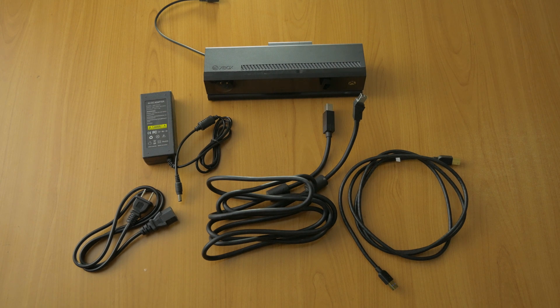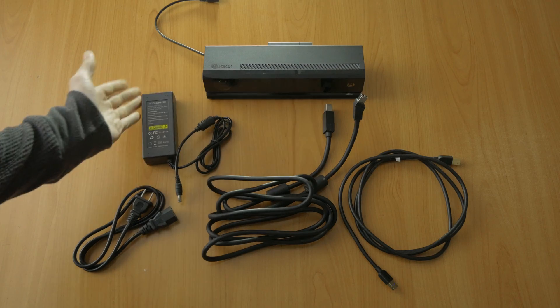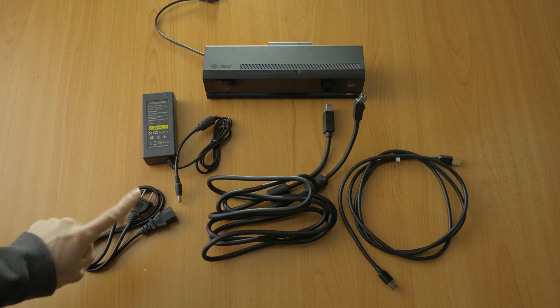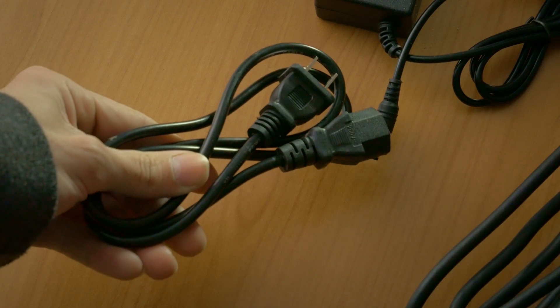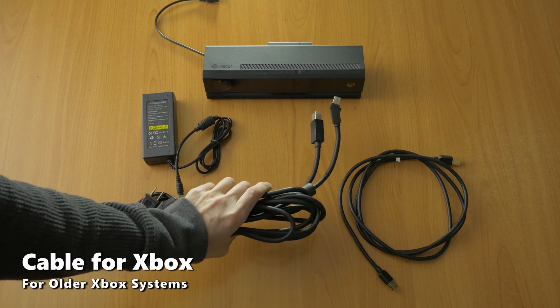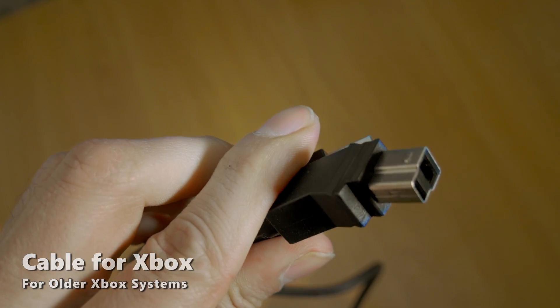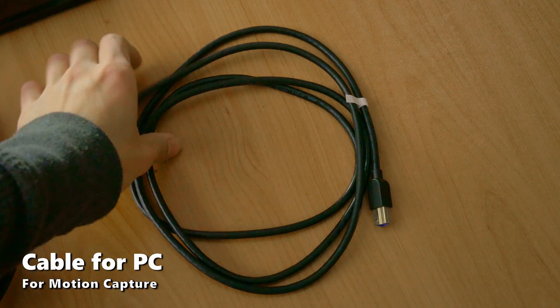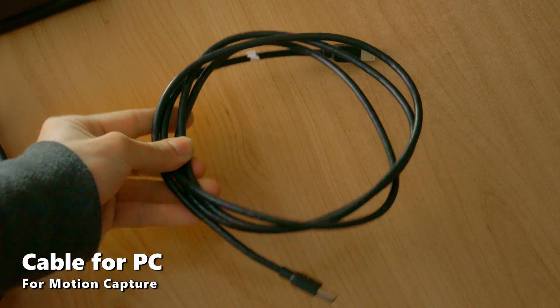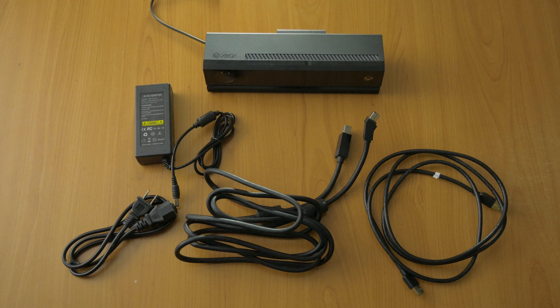Right now I've laid out everything included in the box on the table. You get your Xbox 2 Connect camera right here. You get your power supply brick. You get a plug. You have your main cable with the little bent adapter that looks kind of weird — that is to plug into your Xbox One, which I do not have because I am all about the business. And of course you have your custom made USB to Connect cable. This replaces the expensive adapter.